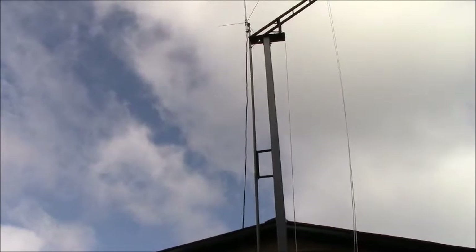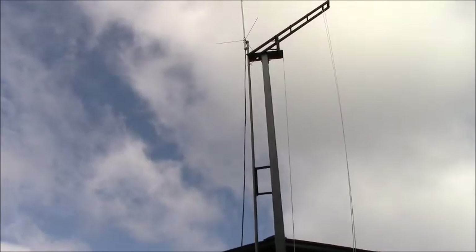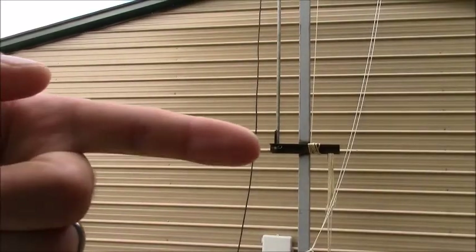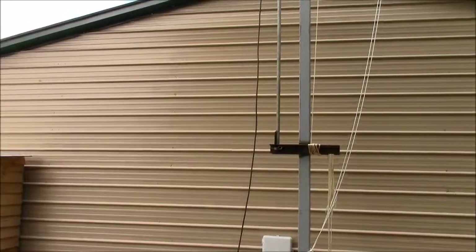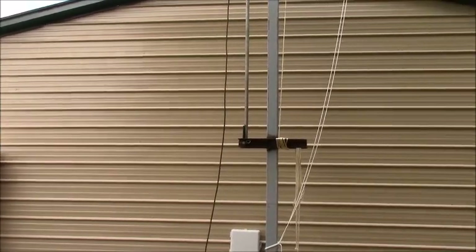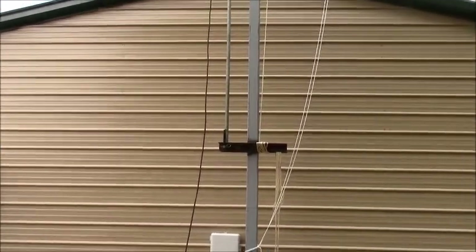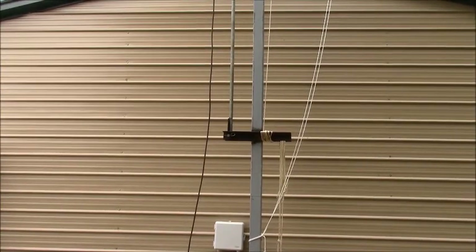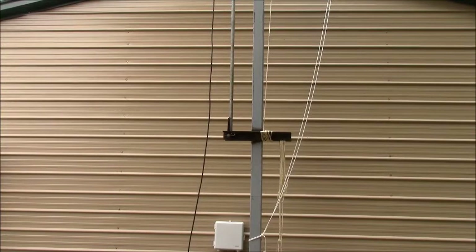I've got this saddle right there — that's just for the mast pipe to kind of rest in. I'm going to get a hose clamp probably and put it right here. That right there — the cross members — it's just two pieces of angle iron, like two-and-a-half to three-inch angle iron, and it's on both sides. That's where I've got the hinge. I just drilled a three-quarter-inch hole.